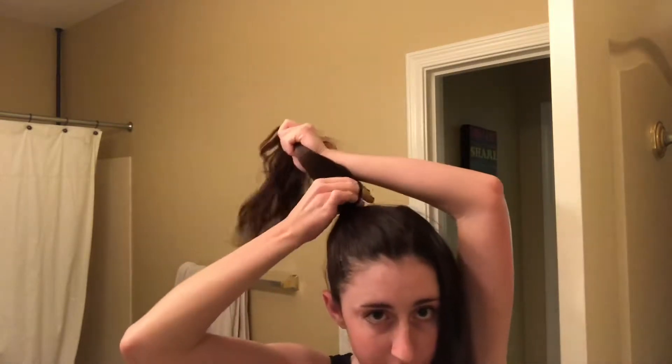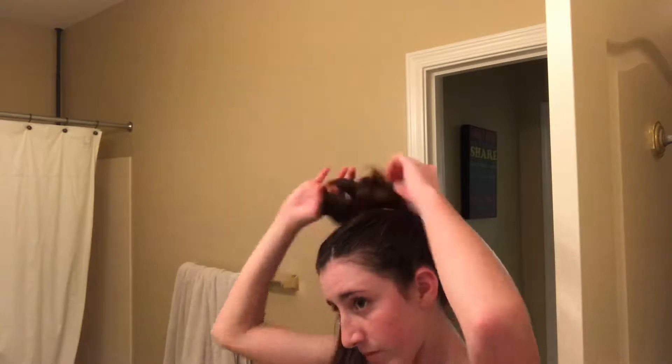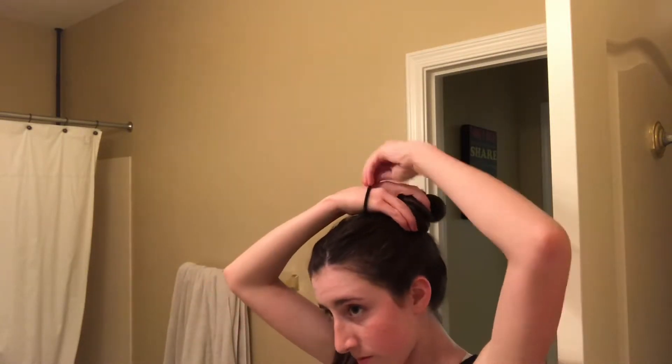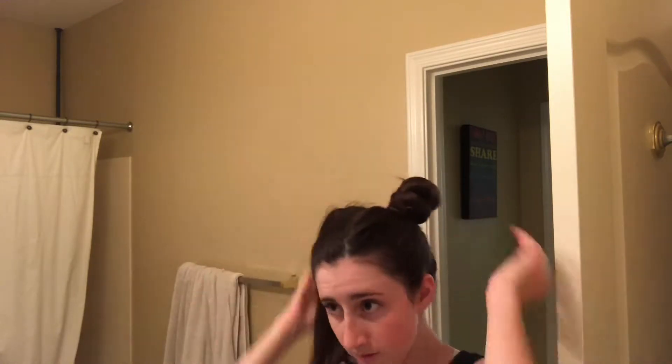For this next hairstyle, I am just brushing out my hair. Then I am gathering one side of my hair into a very high pigtail, and then I'm doing the same with the other side. Then I'm just twisting the excess hair into a little bun and securing it. It turns out really cute and I love the space buns look.